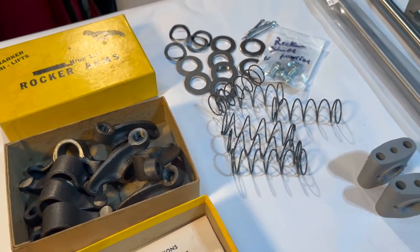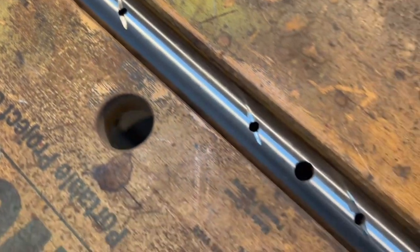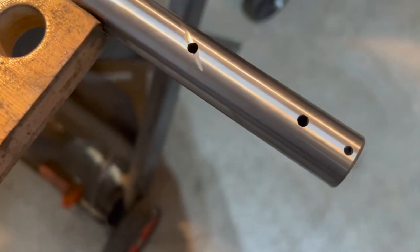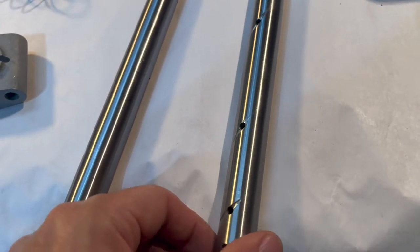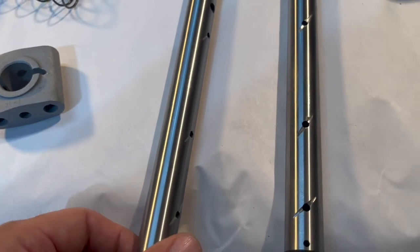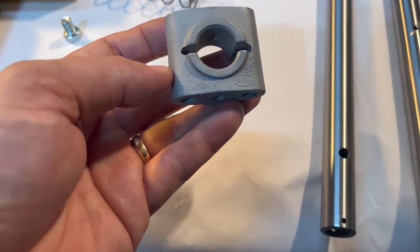Alright, first step is to take the cutoff wheel and just barely nick right across the oil feed holes. Got one more to do here on the end — I missed that one — but anyway we'll go ahead and do both shafts. Now that we've got the little channels cut in here with the oil feed holes to help our rockers last a little bit longer, we're going to go ahead and take two rocker stands.